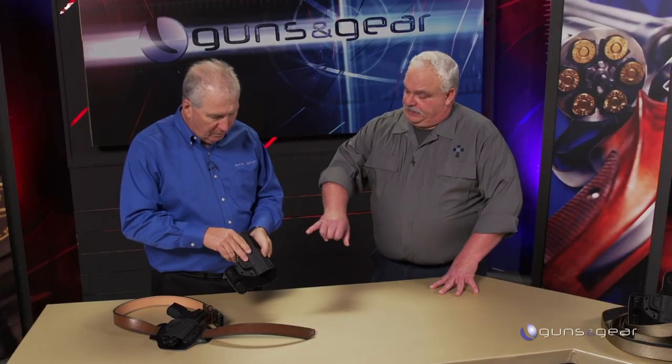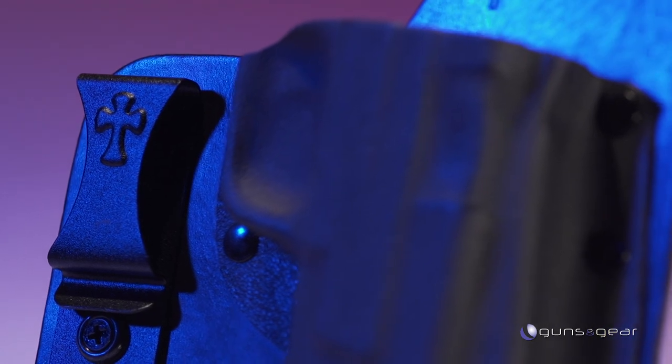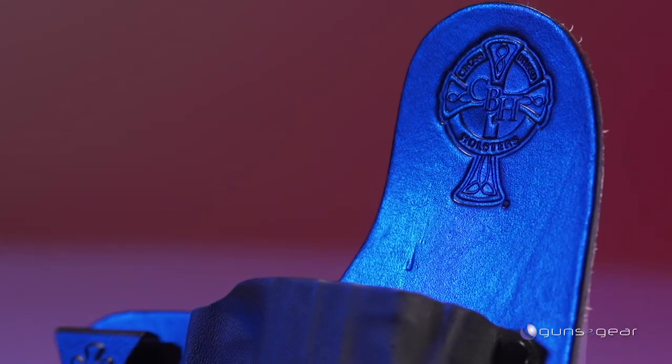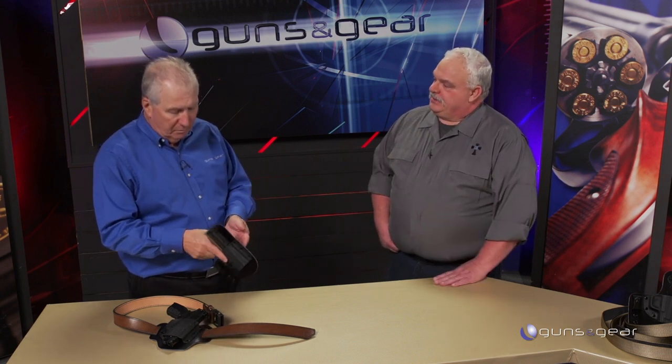The clip on this one is adjustable — they've gone to a two-piece clip with an adjustable slot on top. If you carry cross draw you can rotate it over; if you carry strong side you can rotate it forward. And they still have the same lifetime guarantee and a two-week try-it-free guarantee.